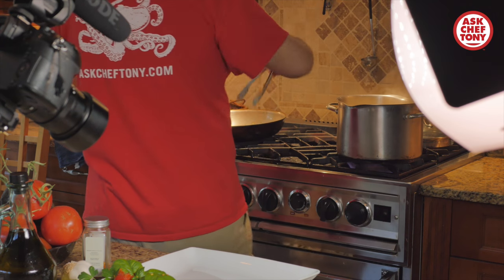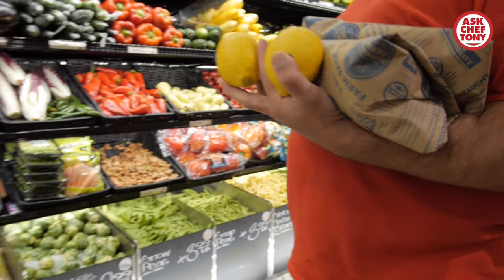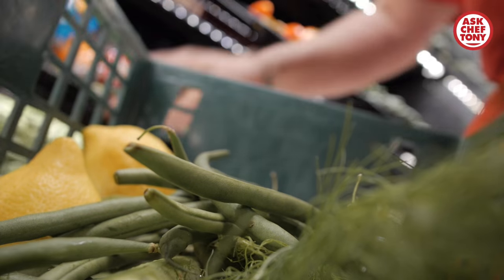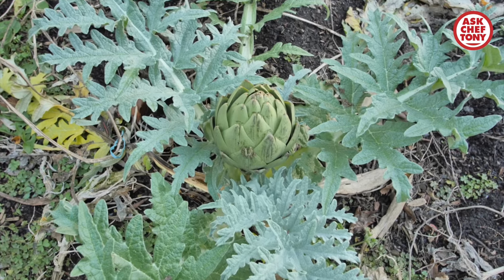Here we are again, Ask Chef Tony. We are going to talk about the infamous artichoke. Every single time I go to the store and I pick artichokes, I always have somebody over my shoulder asking me, what's that? What do you do with it? Or maybe they always wanted to have it, but they don't know what to do with it. It's artichoke.